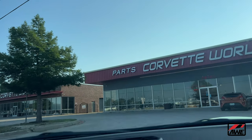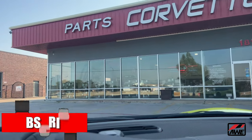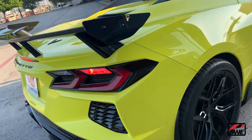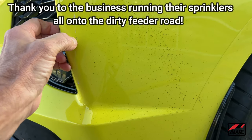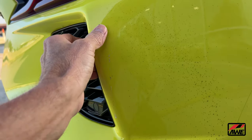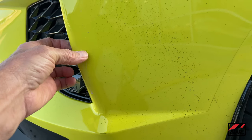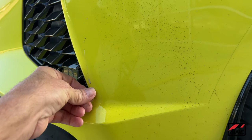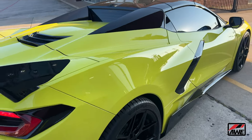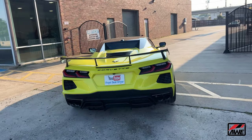Here we are at Corvette World. Let's see if they can get me in. Chance is about to pull the car around — look at that, what the? Okay, just dirt. That scared me to death, I didn't know what that was. I still don't know what it is, but it's coming off. Something dripped down onto it. Look how filthy it is. I'm about to call Steve, tell him he might want to hold off coming in because it is filthy out on that road.